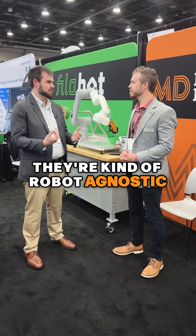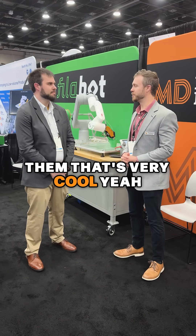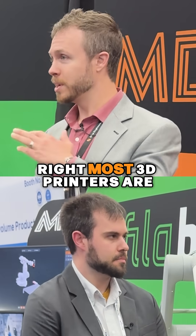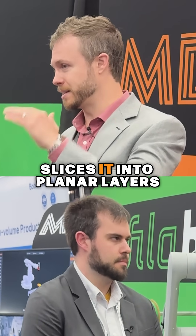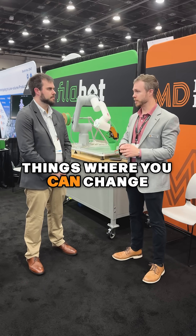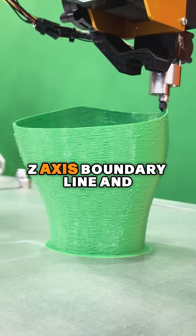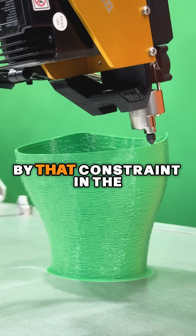We're kind of robot agnostic — all the major brands, our stuff works. And it's amazing to see the non-planar stuff as well. Most 3D printers are going to work in planar layers, and G-code slices it into planar layers. But with a non-planar system like AI Build and the capability of a robot, you get to do all sorts of interesting things where you can change mechanical properties by going across what would normally be a Z-axis boundary line. Now you're no longer constrained by that constraint.